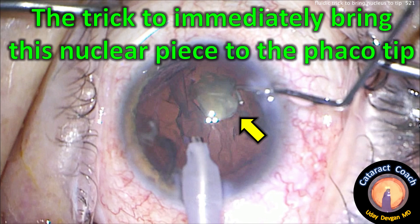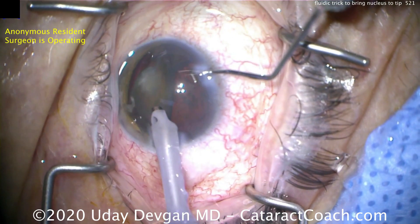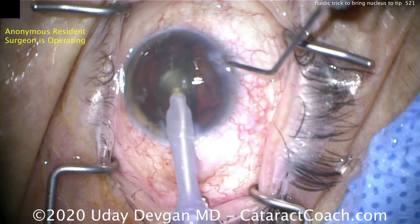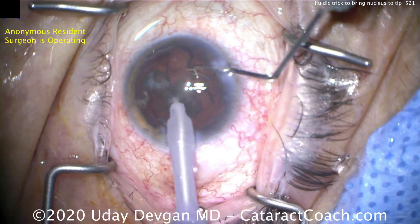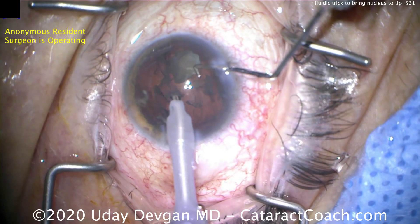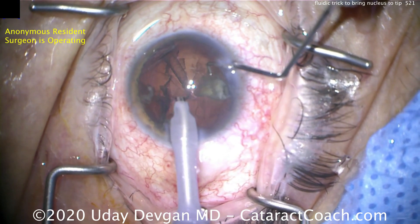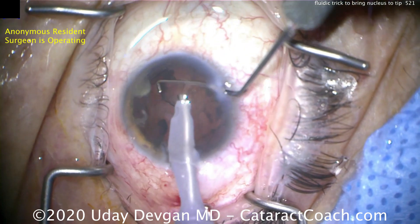From cataractcoach.com: the trick to immediately bring a nuclear piece to the phaco tip — you don't have to chase the piece, it'll come right to you. We have a junior resident who's operating and we're helping with chop. The cataract pieces are broken into smaller fragments, and there are a couple fragments that are deep in the bag. The trick to bringing them up is to twist the phaco probe.